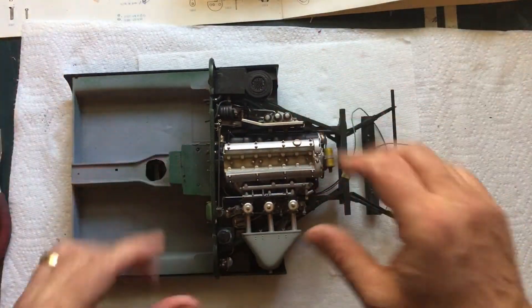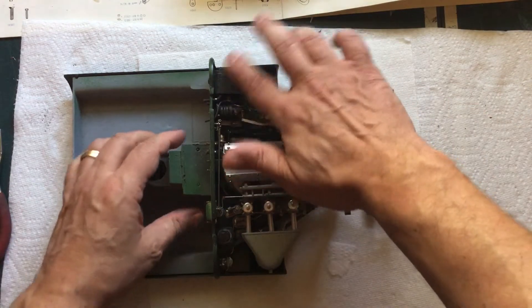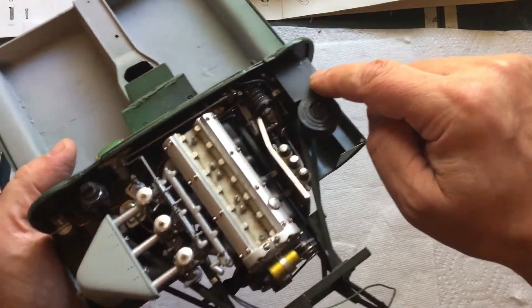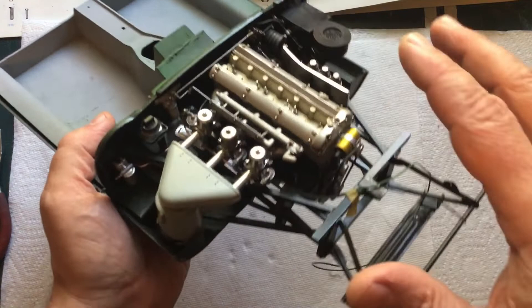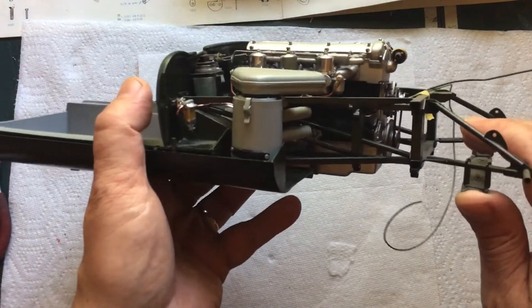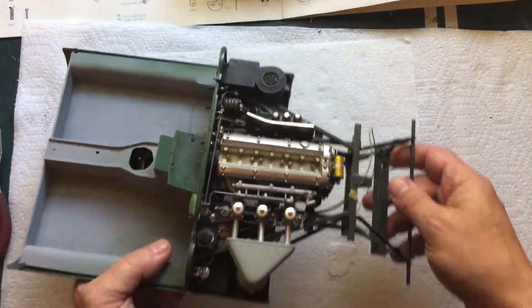Ever since I started this build, there's been a few things that have been on the back of my mind, and one of them was decals. When you look at the real car, there should be a yellow placard here, there's a placard on the washer fluid box, and just placards all over the engine and the interior. Not to mention, there should be a data plate here. I was trying to come up with a way of printing all of those decals and making those stickers or decals myself.